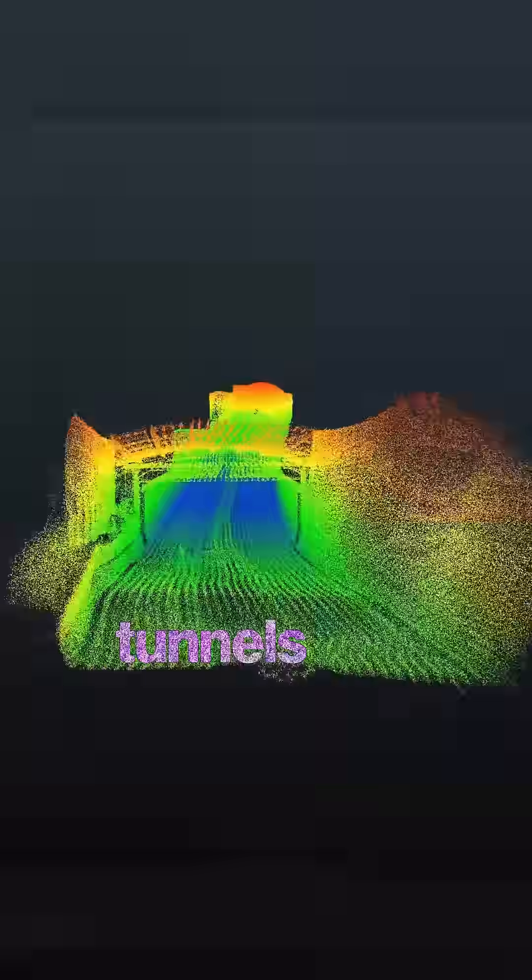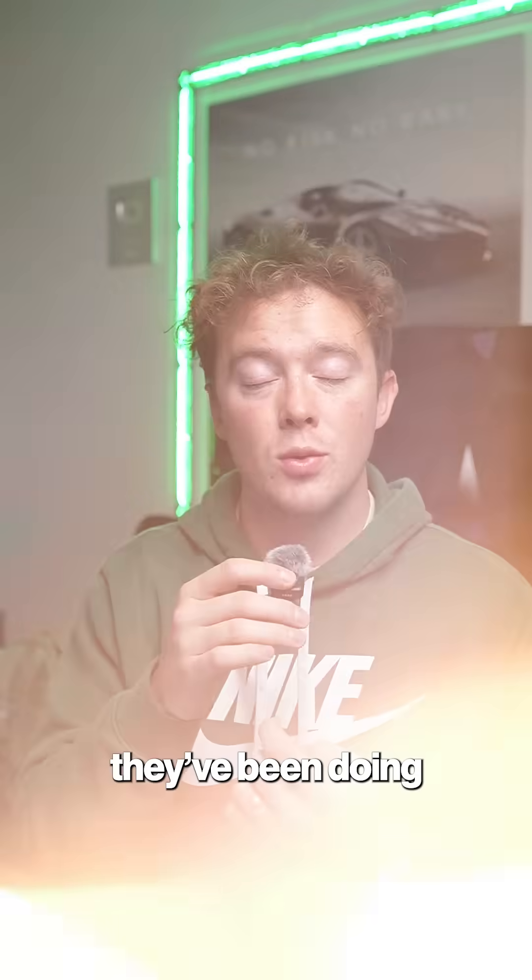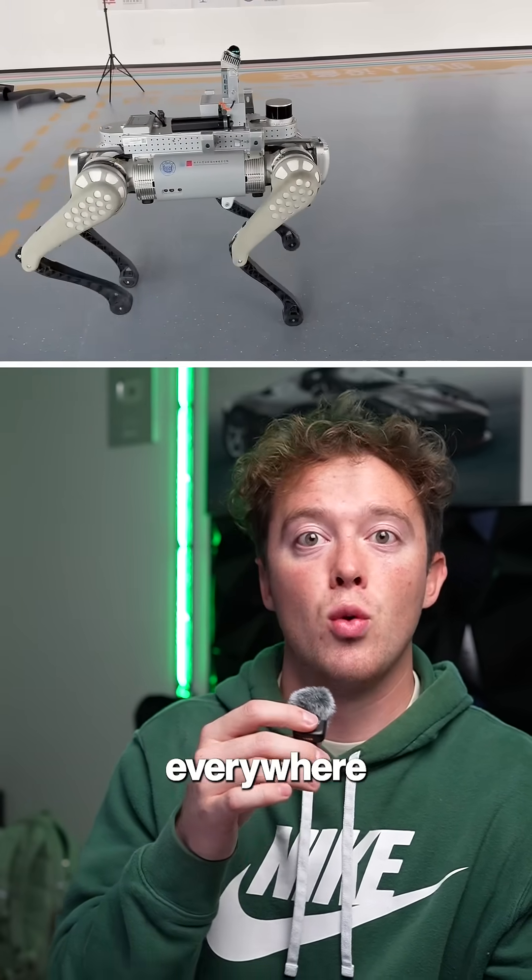The result is real-time mapping accuracy for construction, robotics, digital twins, and even tunnels or dark basements. They've also been mounting it onto dogs and it will build a map everywhere for you.